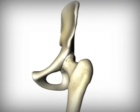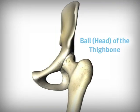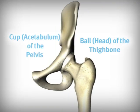The hip joint consists of two bones and is a simple ball and socket joint. The head, or ball of the thigh bone, fits snugly inside the acetabulum, or cup of the pelvis.